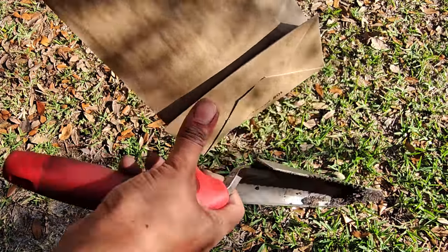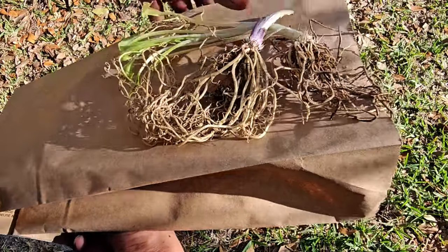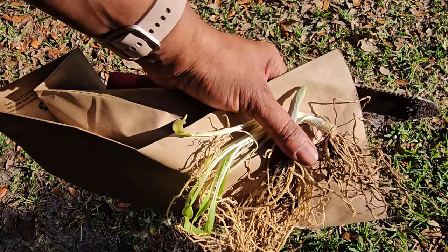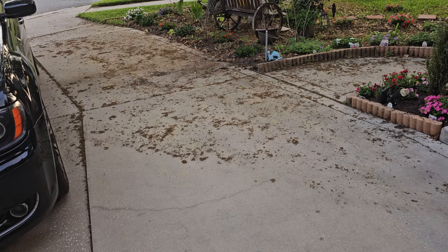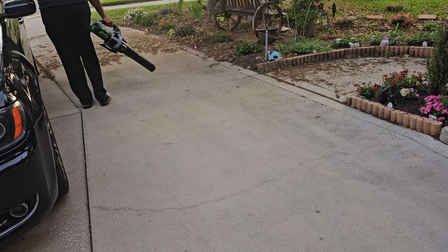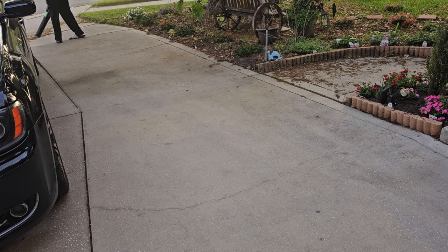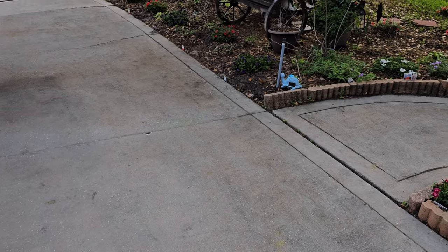We're doing some cleanup work — I got all the empty containers, all the pots cleaned up. Now I'm just going to get all this pollen off the ground and water the plants in. I planted them but didn't water right away — I had to run and get my baby's book before the library closed. That's a wrap on today's epic planting day!